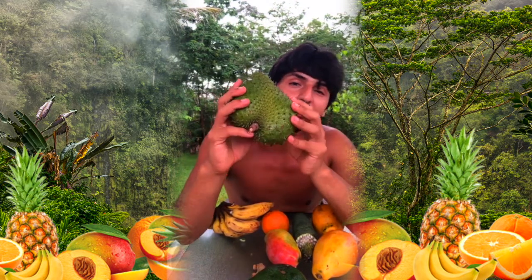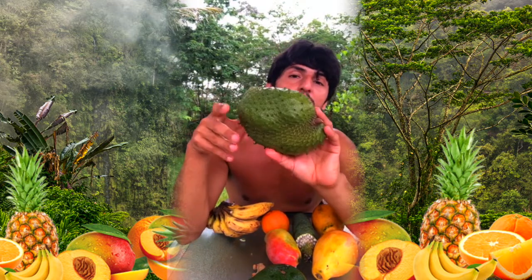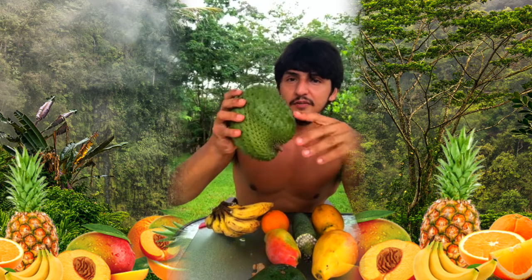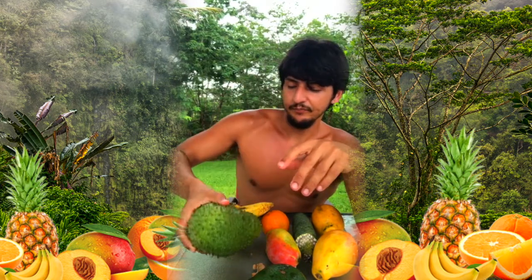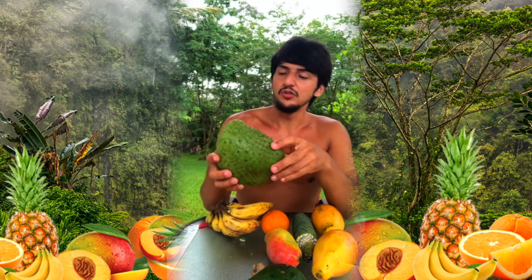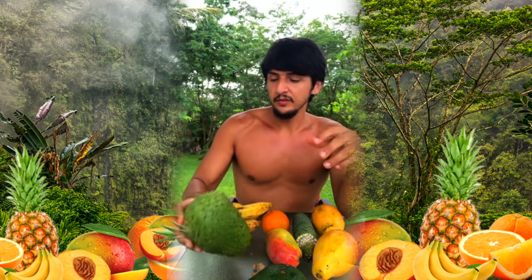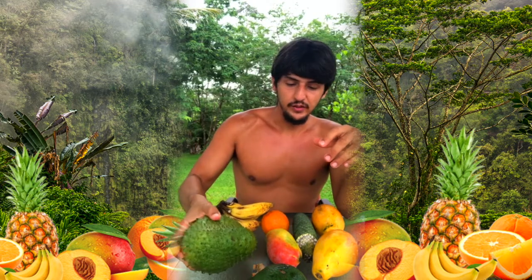Then we have this one — it's called soursop. You've probably heard of it and seen it, but this is also one of my favorite fruits. It tastes sweet but with a tanginess to it, so it's really good. It has these big seeds inside — you can swallow them, spit them out, or whatever you want. This is one of my top fruits as well.